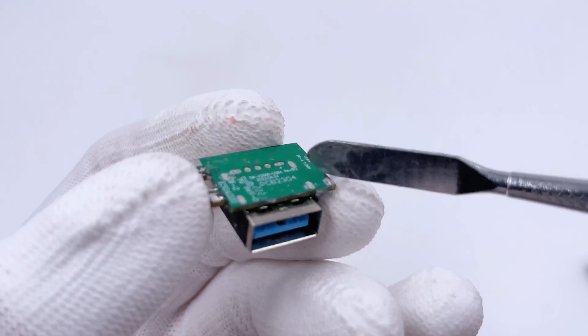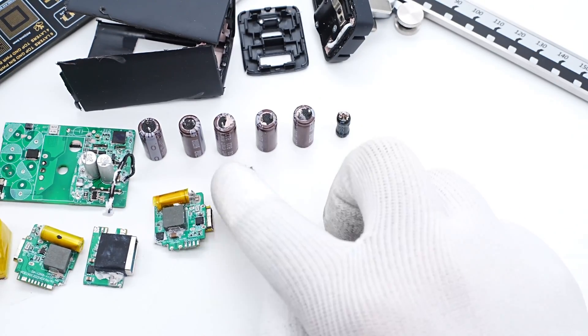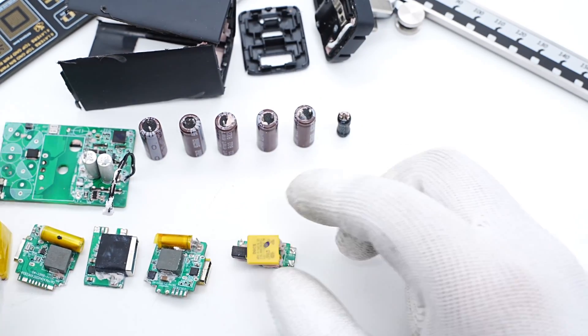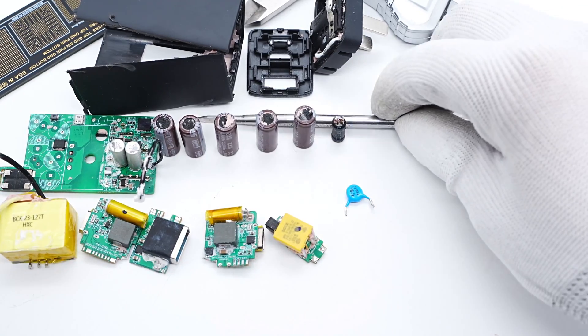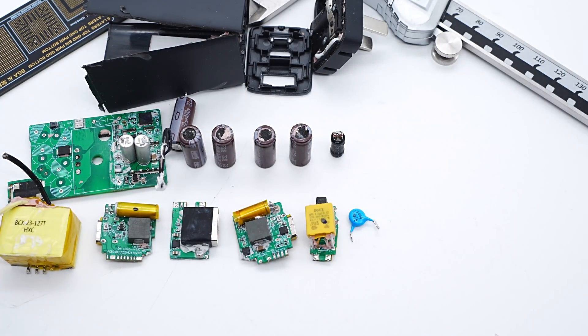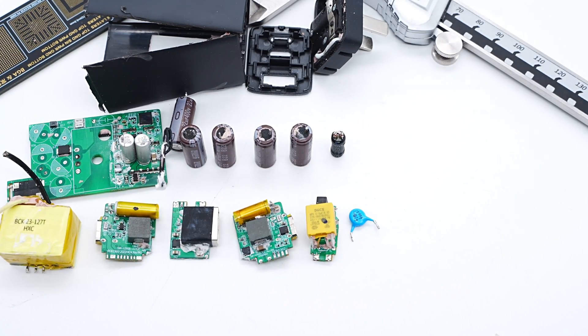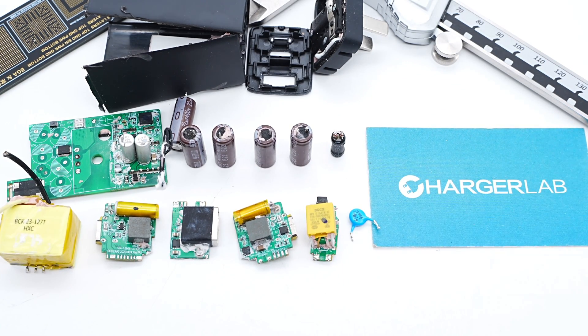Finally, here is the USB-A connector, also in Anker blue, with no components on the back. That's all the components of this Anker 3-Port 65W GaN charger. After taking it apart, we found the internal components are filled with silicone adhesives, making the charger more durable. Besides the GaN IC on the primary side, it also integrates a GaN synchronous rectifier to achieve a full all-GaN design. Feel free to check the teardown of other GaN Prime products, drop a like, leave your comments, and subscribe. See you in the next video.